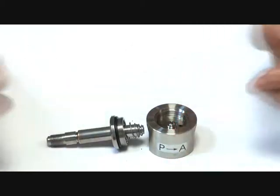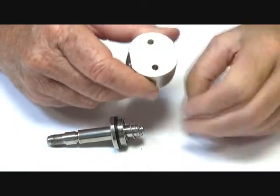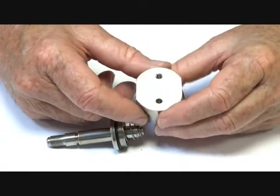3-way normally closed, energized to open, exhausting downstream, suitable for a wide range of products — from low-grade petrochemical applications, mainly pilot operation of actuators, and also good for outside environments and for the food industry because it's 316 or 304 stainless steel. It has M5 mounting points underneath.